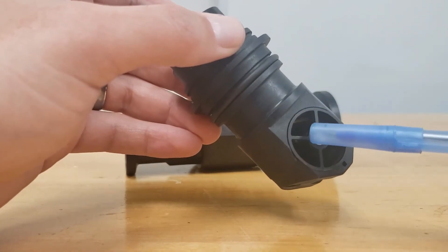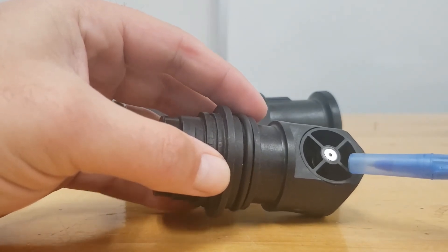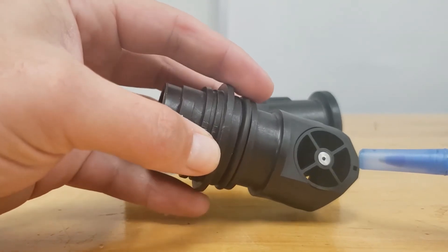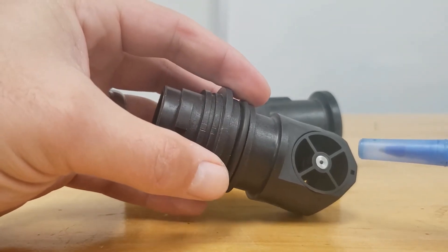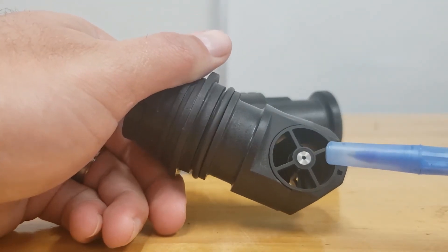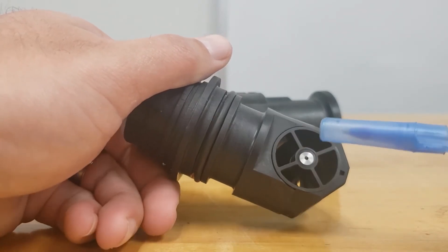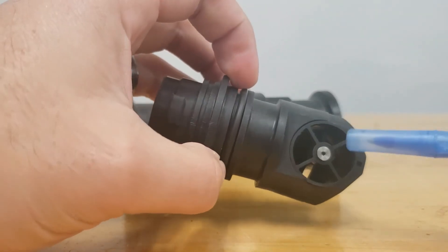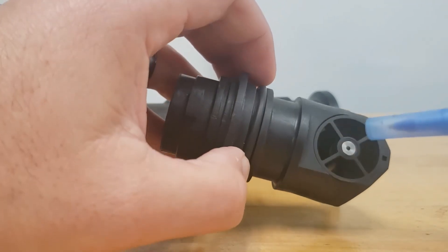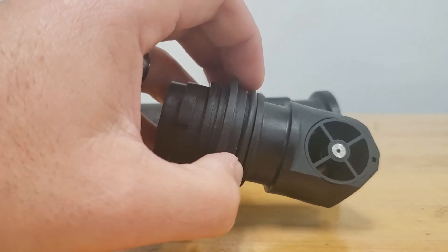The stainless steel end caps on both ends of the main guide vane support house the bearings. Because this flow meter is bi-directional, there is a thrust bearing in each shaft support made of ruby — one on each end. The shaft actually rotates on a sapphire bearing, one on each side. The turbine itself is pressed into the shaft and they rotate together. The magnets are molded into the turbine, which the sensor picks up.